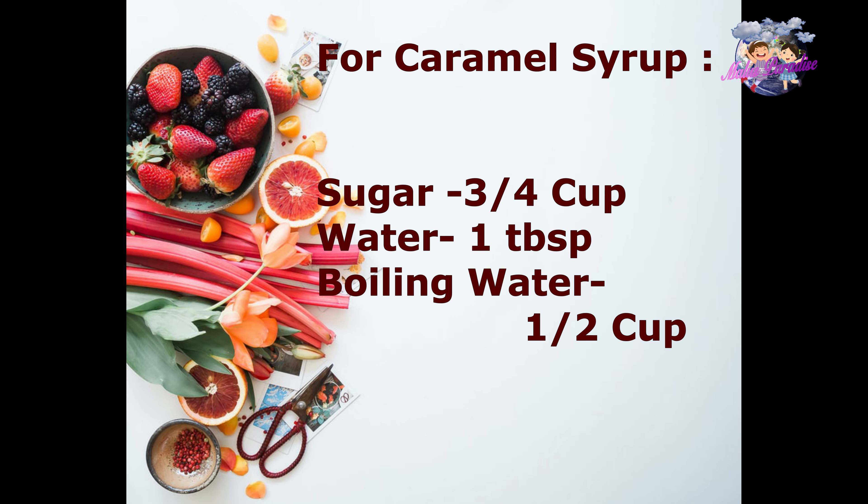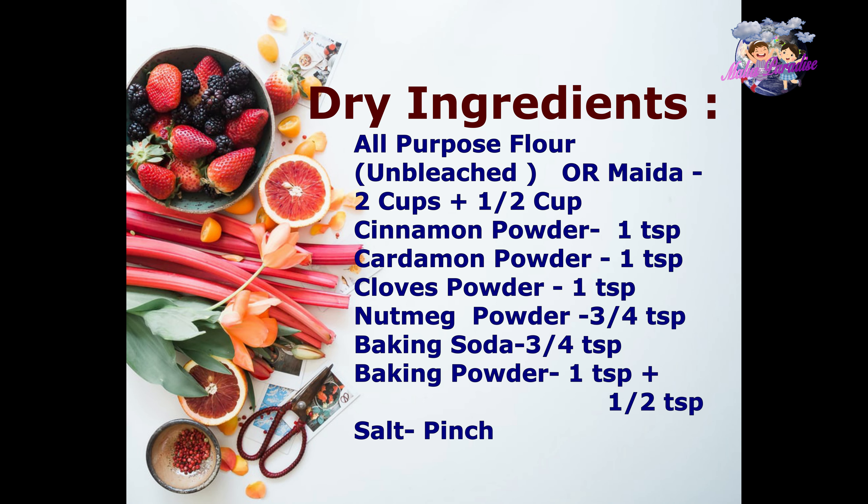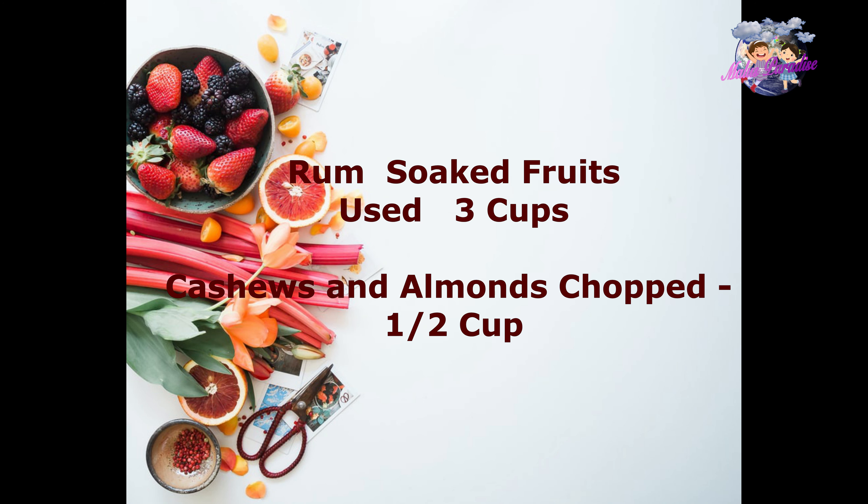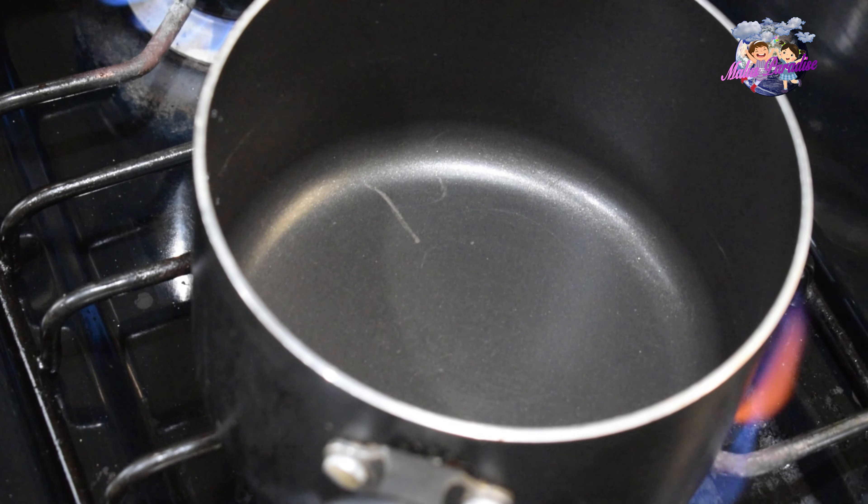Add all the spices in with the dry ingredients. Cut the butter and leave it at room temperature. We are going to soak the dry fruits in rum — I am going to soak the dry fruits for two days. We will also add fresh almonds and cashew.